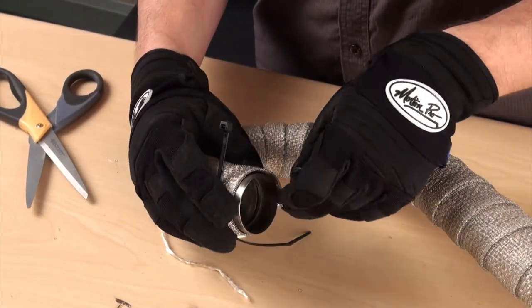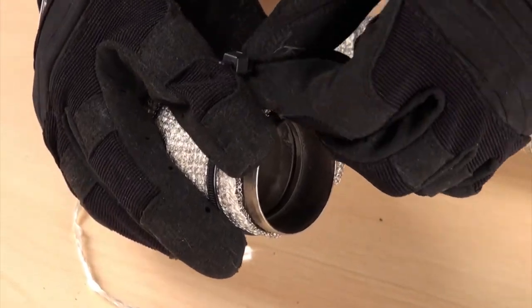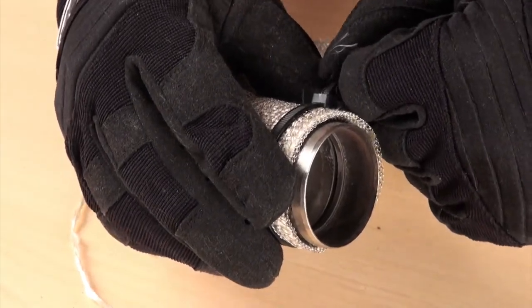Here's a little insider's tip: to hold the wrap in place temporarily, use a plastic zip tie on the end. This will help keep everything nice and tight and allow you to use two hands when you install and secure the metal locking tie.